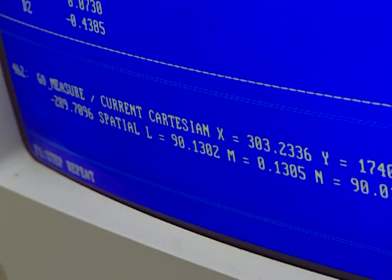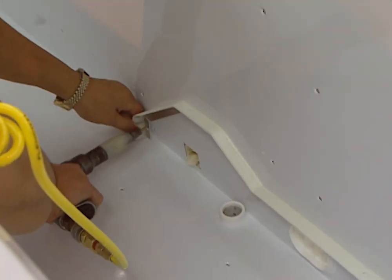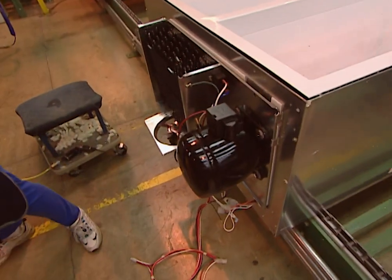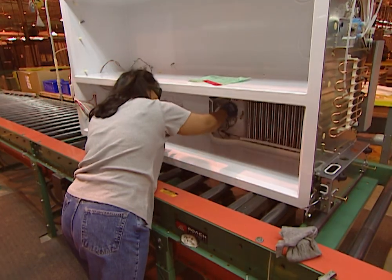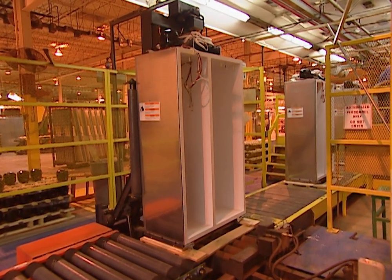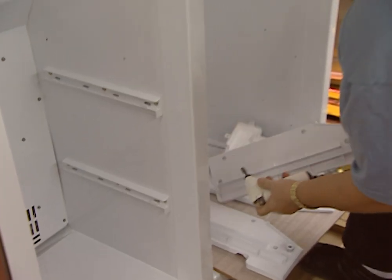A computer keeps track of all the measurements. Now it's time to begin assembling the rest of the refrigerator. The shelving brackets and braces go in. The condenser is prepared and the sealed refrigeration system is assembled and mounted on top. The electrical components are installed and the internal fan goes in. All the little inside brackets are attached, the ice maker is assembled, and the internal shelving is attached.